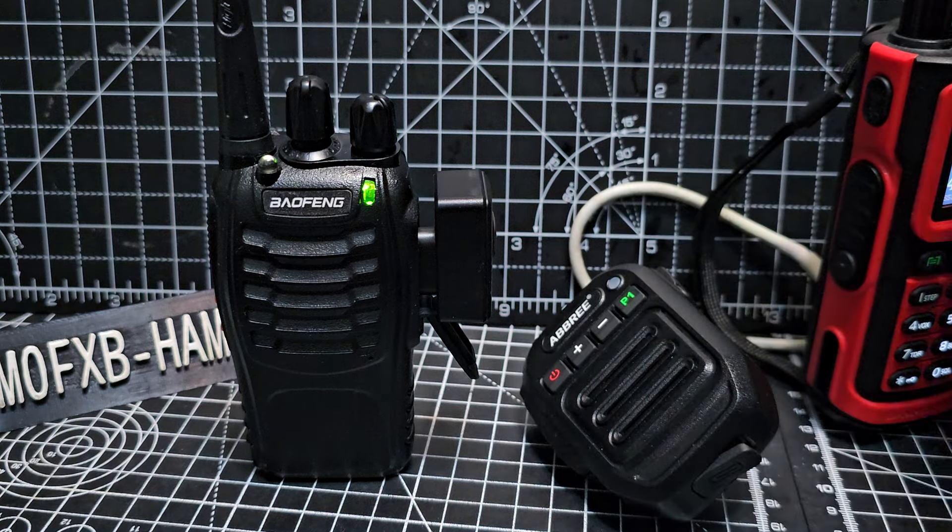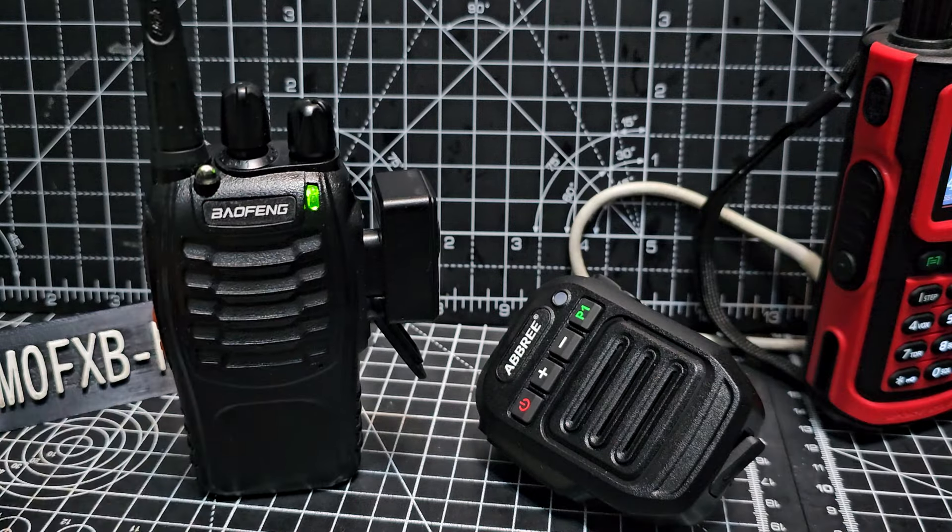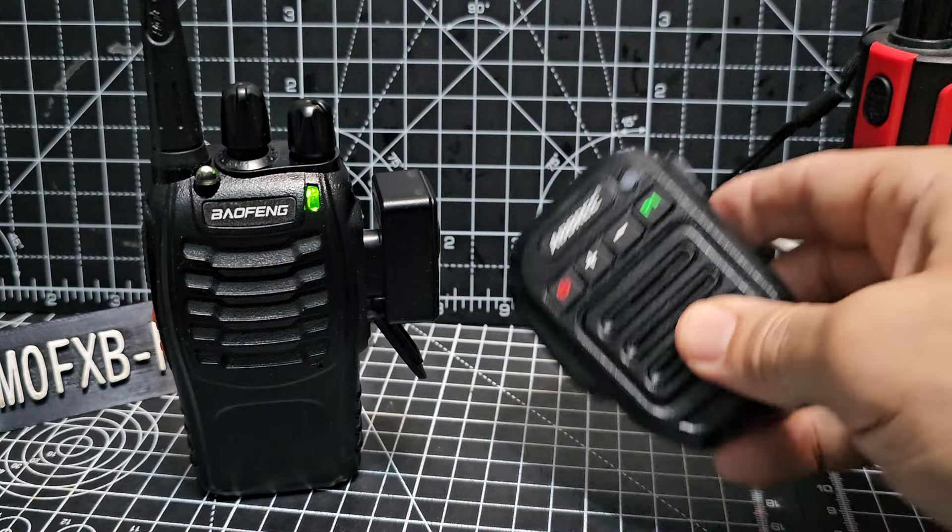So check it out — so you can hear what it sounds like. Bye for now. 73. Abri Bluetooth microphone. Link in the description.